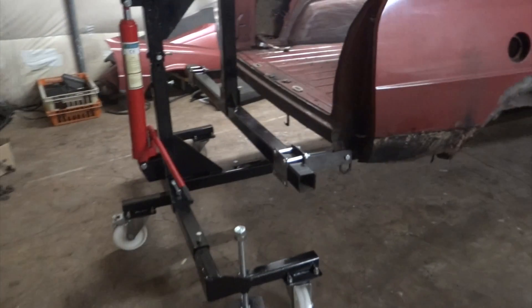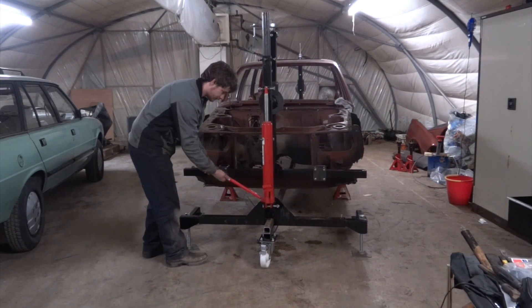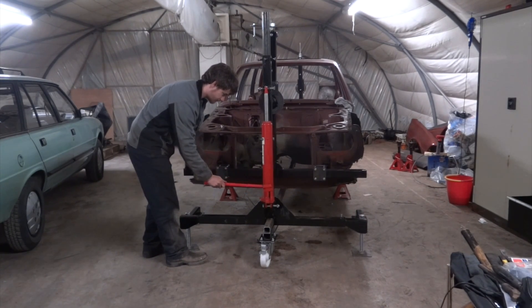That's the rotisserie in its completed state. We will get the car spun round now and see how it works. The back of the car is at the back, the front is at the front. Take the lead screw.